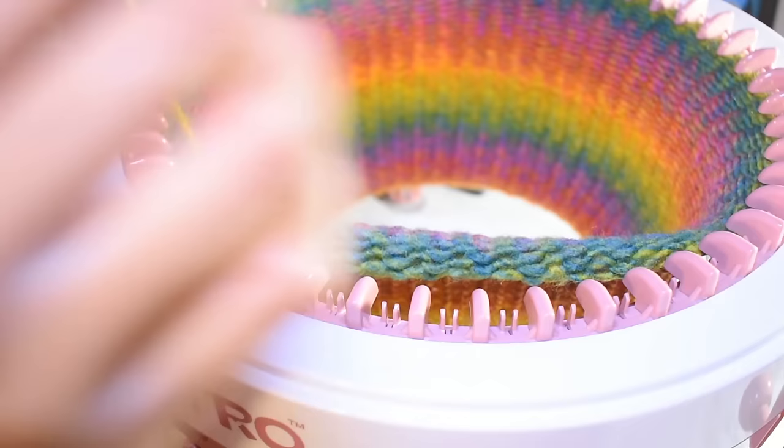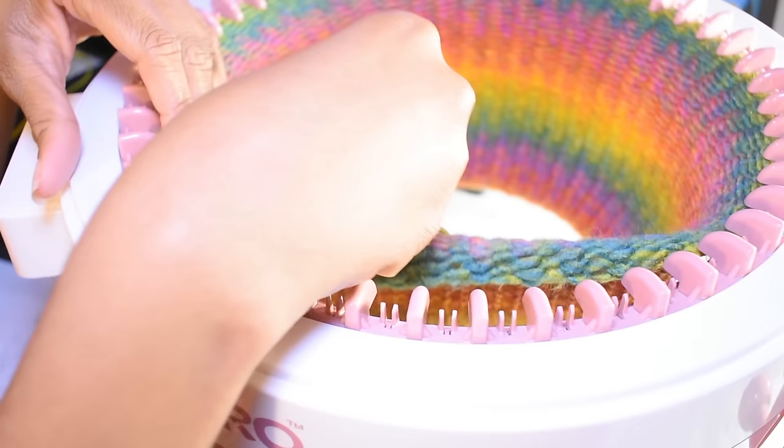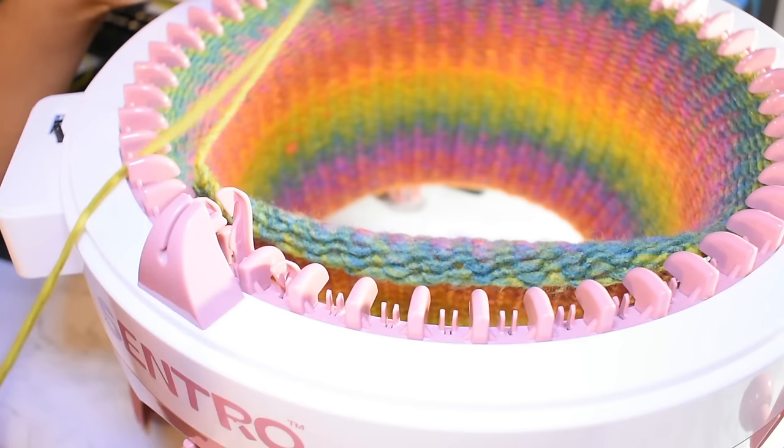This method also makes it easy to cinch the hat closed, since I'm making a hat. If you're making a scarf, you still want to do this, but very loosely, and you'll want more tail than I used — so that you can both cast off and sew everything in together, including the tail at the bottom end still in the machine.